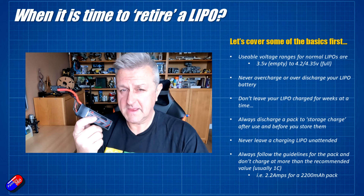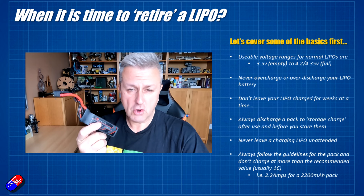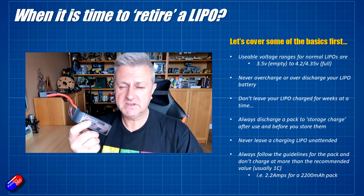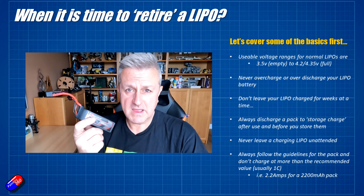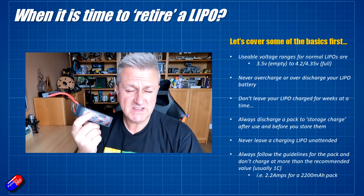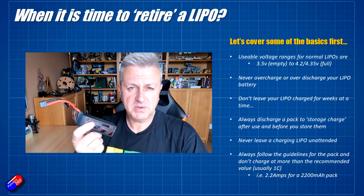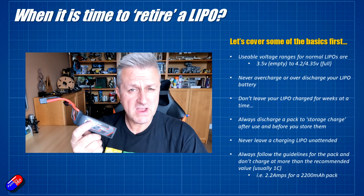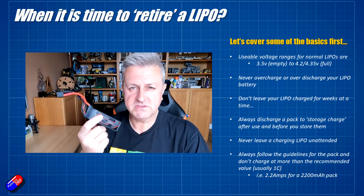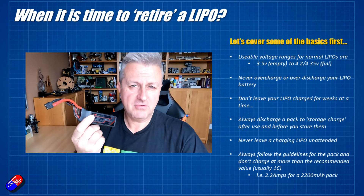Never leave a LiPo that's charging unattended — always be in the same room. All the horror stories you hear of people having their houses burnt down tend to be because they're not using a LiPo safe bag and they left the battery unattended. LiPo safe bags are not there to contain the fire, although they will help if something catastrophic happens. The LiPo safe bag's job is to allow you to pick it up and throw it outside before it sets anything else on fire — lithium, once it gets lit, likes to burn.